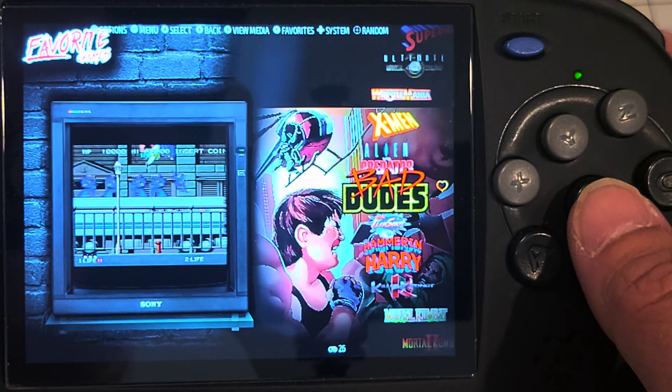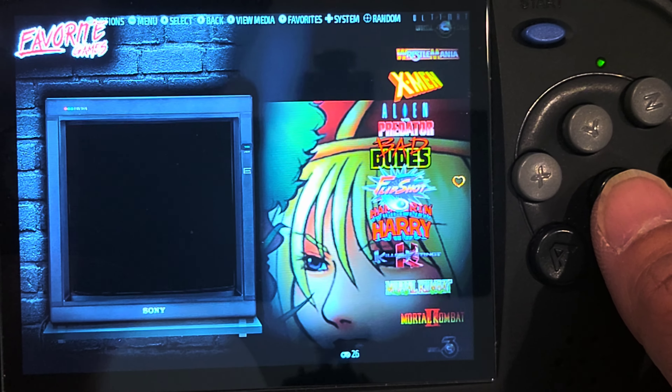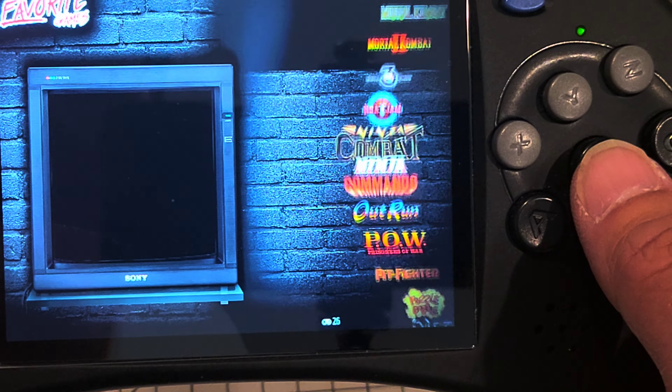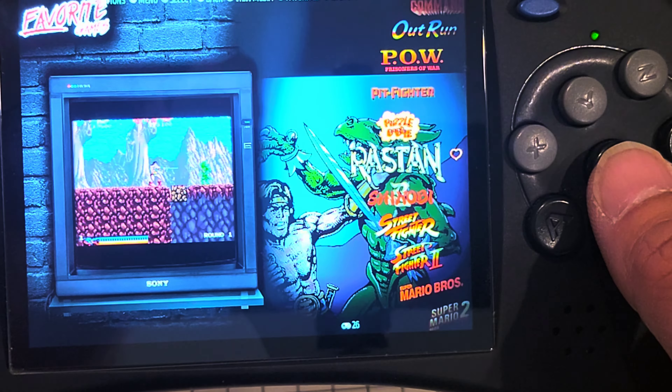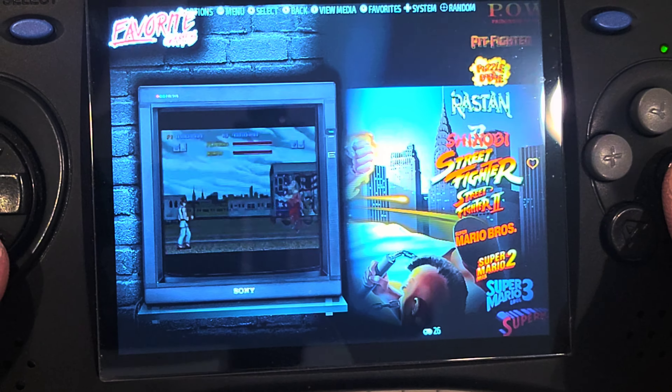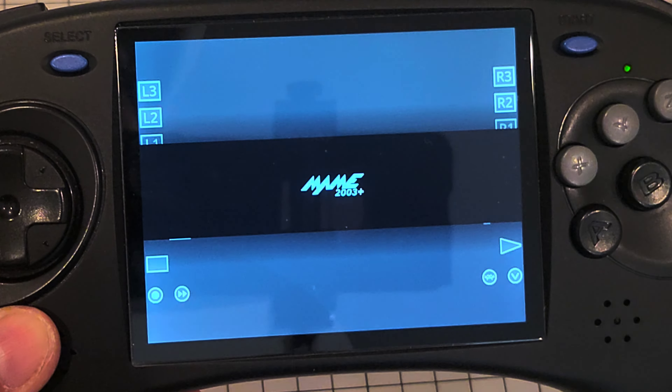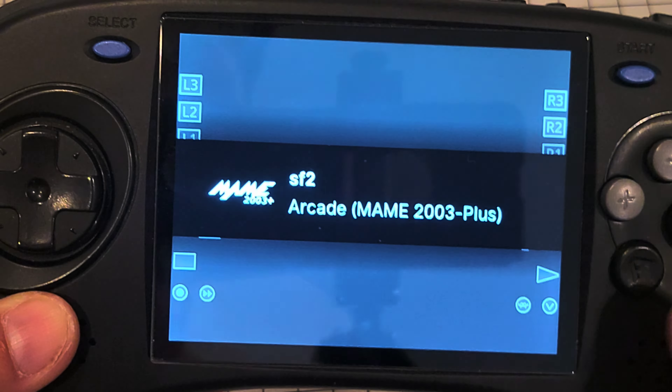I've only set up MAME and the other system. I put a bunch of games in my favorites. You've got to mess around in RetroArch a bit to set up the buttons — you can set it up in MAME in here too.